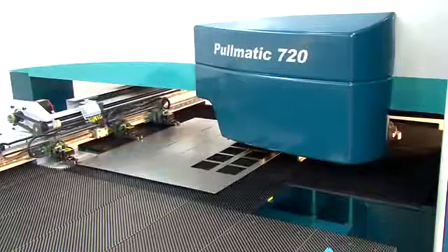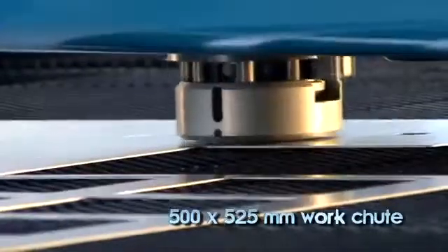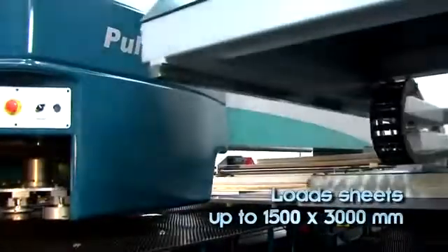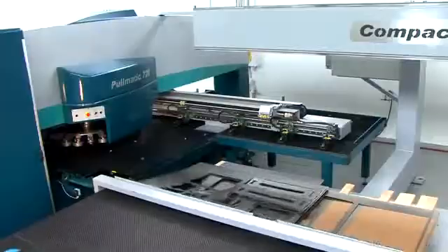A standard 500 by 525 millimeter part chute quickly offloads small parts. The compact automation system loads full-sized blanks and unloads, sorts and accurately stacks finished parts and skeletons, including parts up to 3000 by 1500 millimeters.